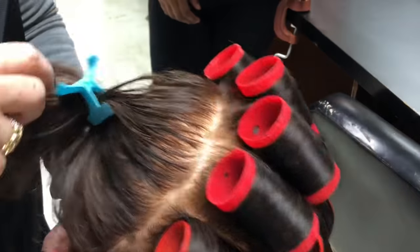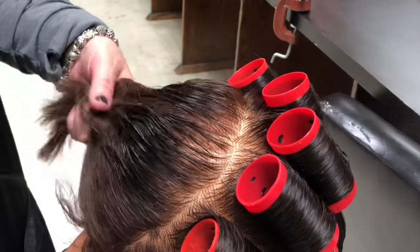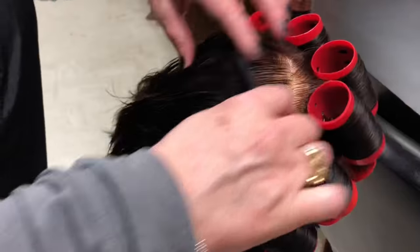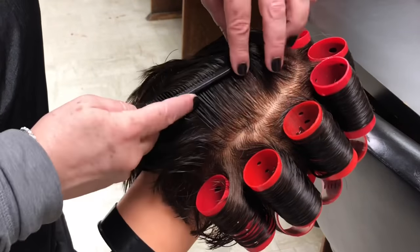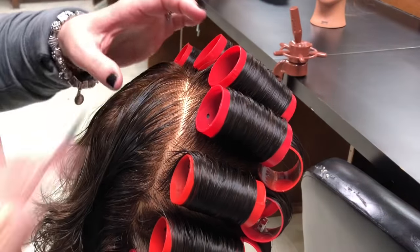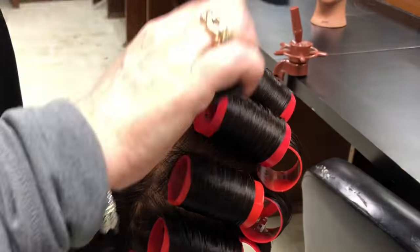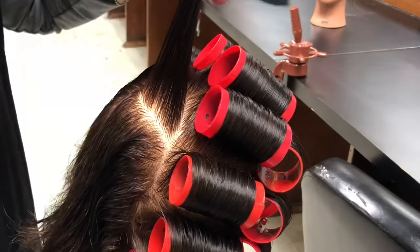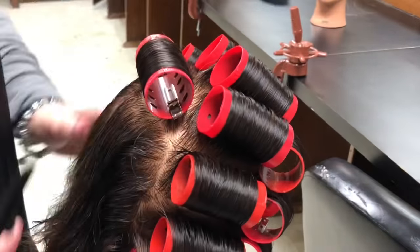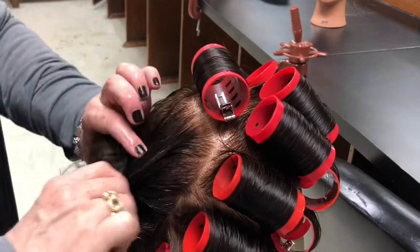We're going to turn our mannequin over and start that same process, starting near the back with our first roller. Go to the top, measure the length of the roller, and do a pie shape. Lay that in there neatly. The back is going to be a little more narrow than the front on that one section, and also a little shorter.